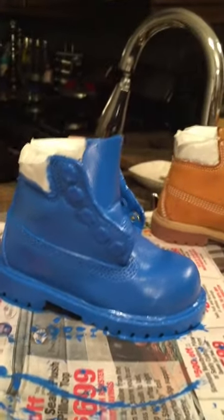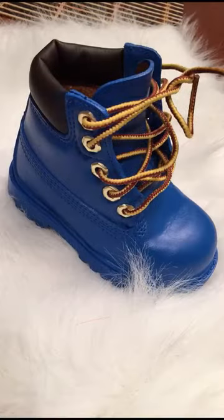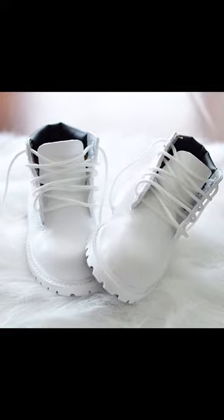Okay guys, so this is the final product. I really hope you guys enjoy this little DIY tutorial. I'm sorry I recorded this on my phone — it was a snow day and I just did not want to go outside to get my tripod. I was so impressed with the blue that I went ahead and DIY'd the white as well. Let me know if you guys like it in the comment section.